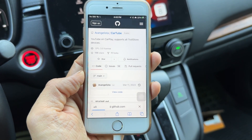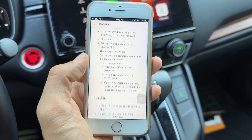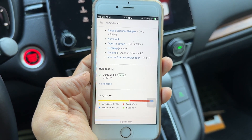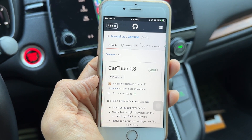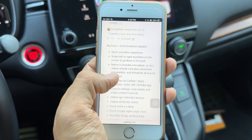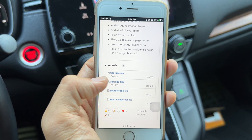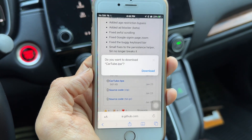It's going to open the GitHub page for CarTube. Scroll down — you can read this as well. Scroll down to the Releases section. You want to hit the latest one — this is version 1.3, released January 23rd. Tap on that. It opens another page for CarTube 1.3 where you can see what's fixed in the latest version. Scroll down under Assets and find the file ending in .IPA — that's the file you want. Tap on CarTube.IPA to download it. It's going to ask you to download — hit download.